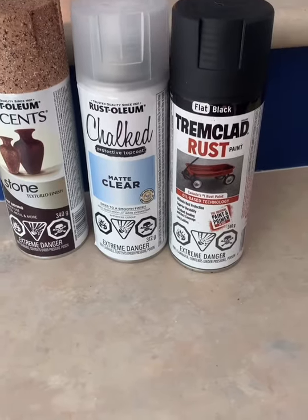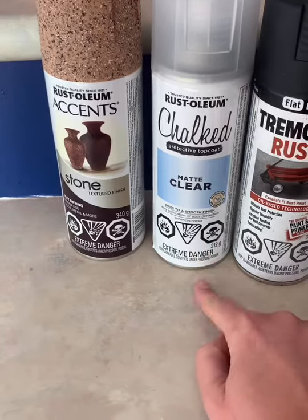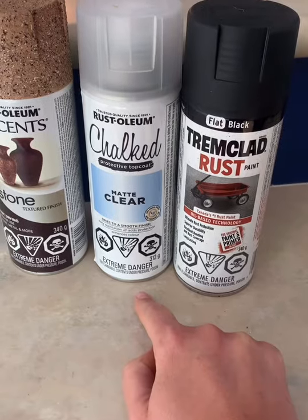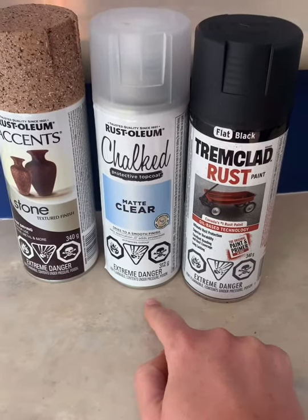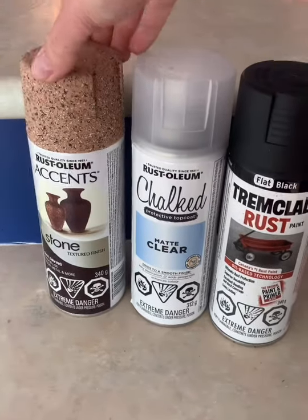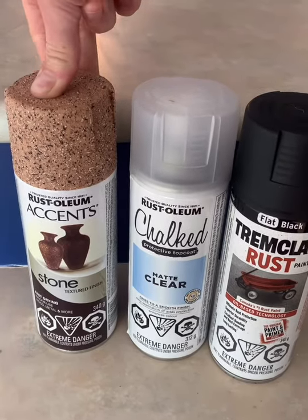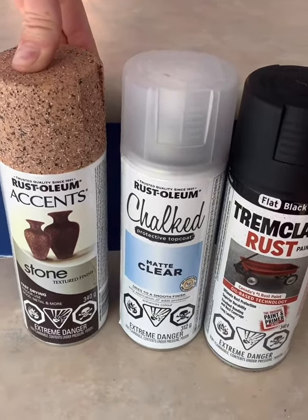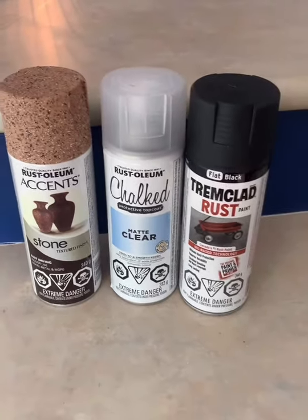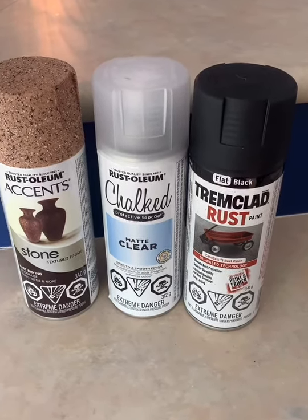I also wanted extra protection even though it's oil-based, so I'm using this chalked matte clear top coat to allow for a bit more protection from the elements — because these will be outside and subject to heat, cold, rain, and snow. For the tabletop itself, I wanted to try out this stone textured spray paint; I've never used it before. There were a couple of different colors, and I later found even more at Michael's and kind of wish I'd chosen a different color.